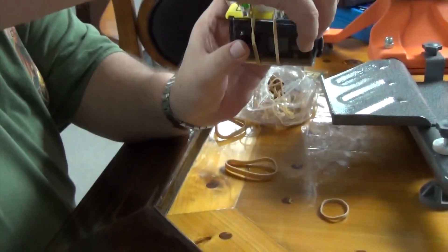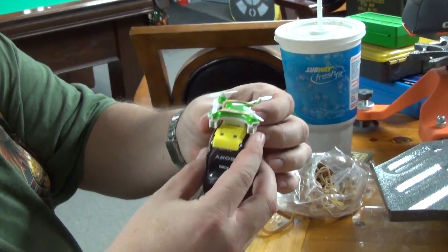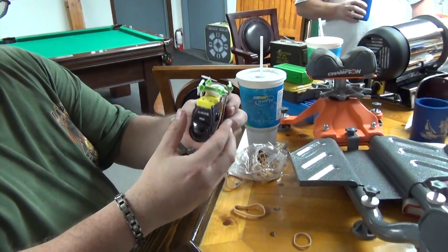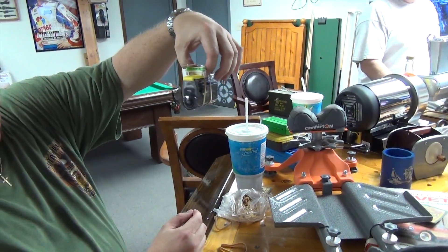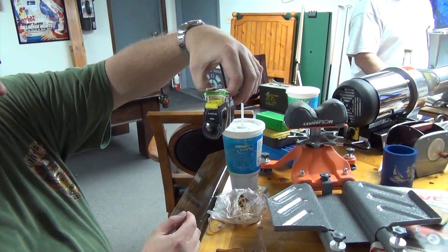I think that's good right there — two rubber bands is all you need to strap the Sony camera to the drone. It's got plenty of clearance for the blades. I'm pretty sure it's going to be able to lift this thing no problem. Let me charge this thing back up and we're going to go do a test flight outside.